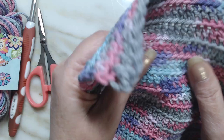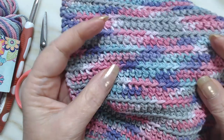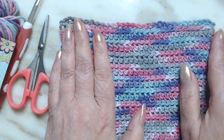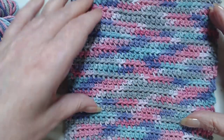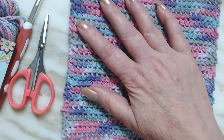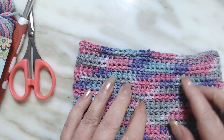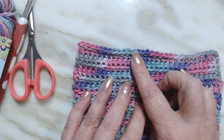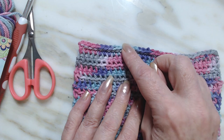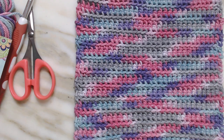It is a pretty dense washcloth and it's got some good texture to it. All we're going to be doing is working in the front loops only. This was done in 30 chains across, and I worked it until I kind of squared it off — not necessarily square, just enough for a hand. On the end, I did a slip stitch across going into both loops. So if you want to learn this stitch, grab your materials and come along. Let's go!